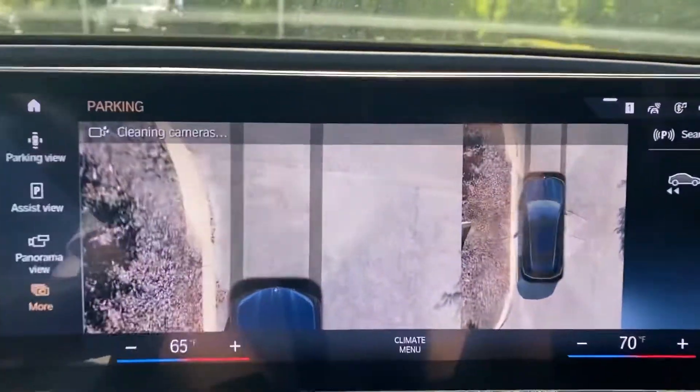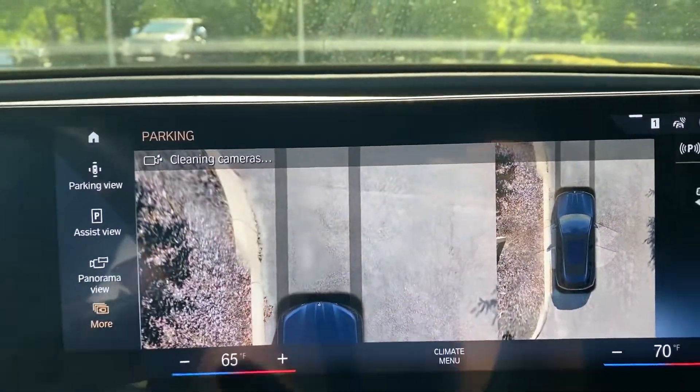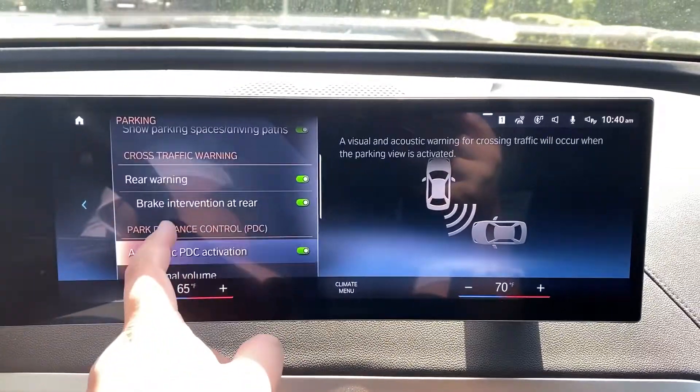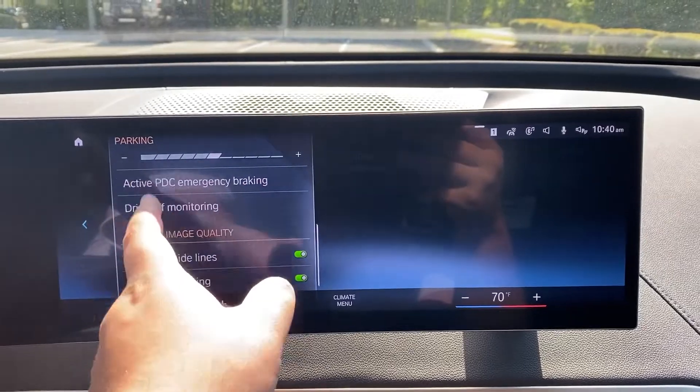I'm going to select front, and you can see that the front portion is being sprayed at the moment. And then the last one is all of your camera settings. Here you can turn off your warnings, you can change the signal volume, etc.